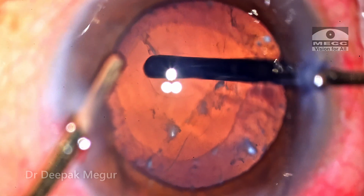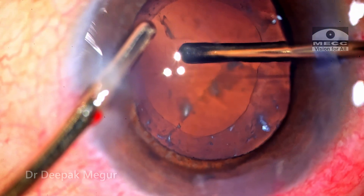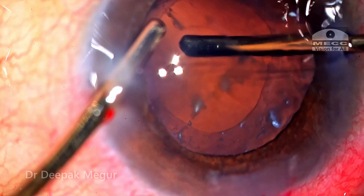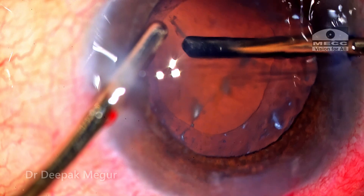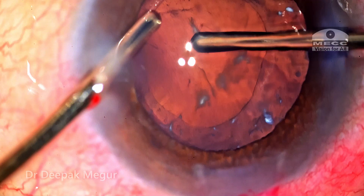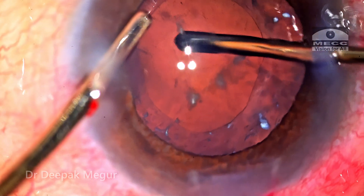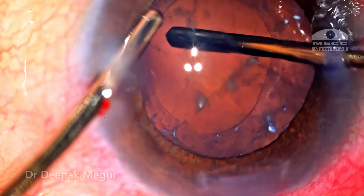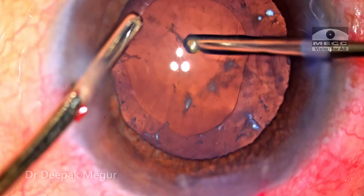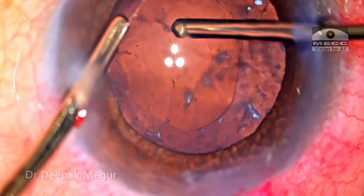The IA cut mode — irrigation, aspiration, cut — was used only to engage the capsule and perform the posterior capsule rhexis. The vitrector is held steady centrally to clear off all the surrounding vitreous along with the lens material. The vitrector is then brought a little bit anteriorly, above the level of the posterior capsule rhexis, to look out for any vitreous fibers that have prolapsed anteriorly. I'm reasonably satisfied with the removal of the lens matter in the Berger's space.